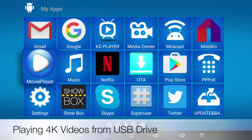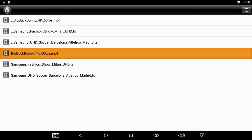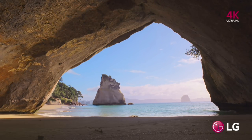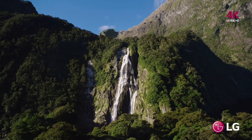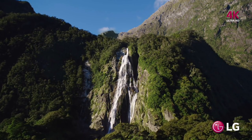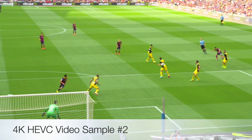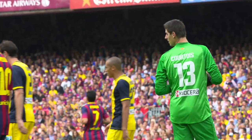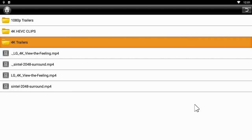For the next test we are going to be running 4K video samples from a USB drive using the standard movie player. That was testing 4K samples from a USB drive and as you saw they played amazingly well.